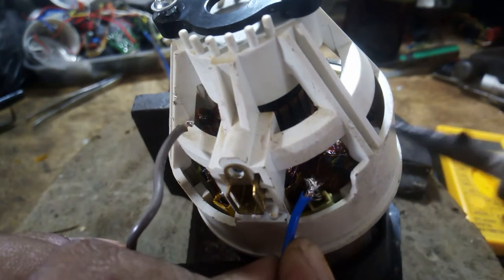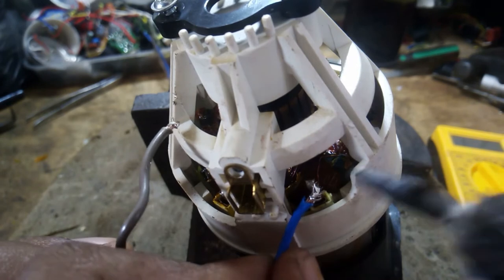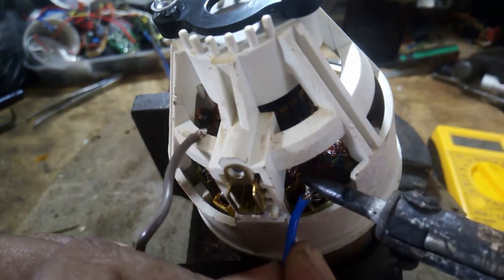Finally, the power supply connection is made and the coil shall be assembled this way. This method can be used for this type of motor. Let's go.